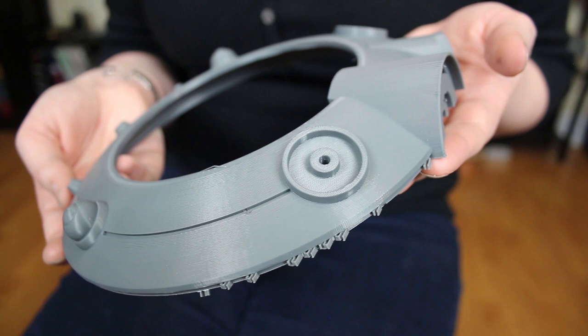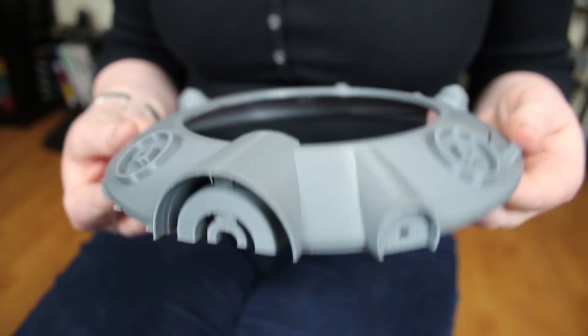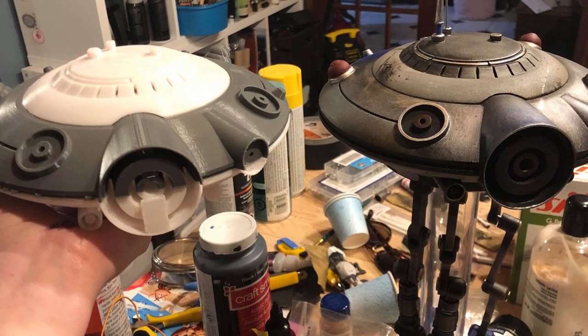This is the initial upper body portion of the droid, which I printed on my CR-10S, which is my workhorse. I printed it at normal size, 100%, and it fit all in one piece on the bed, which is why I love that printer. It went together really well. The biggest hurdle with finishing a 3D print is doing all the sanding and filling and making sure that your details maintain their crispness, which is really important to me.